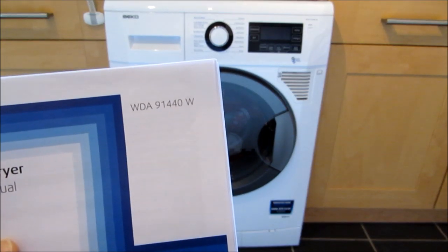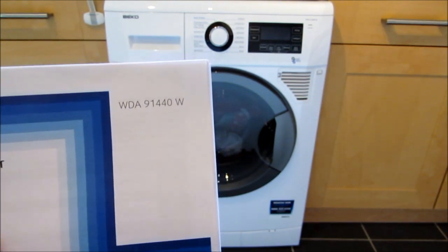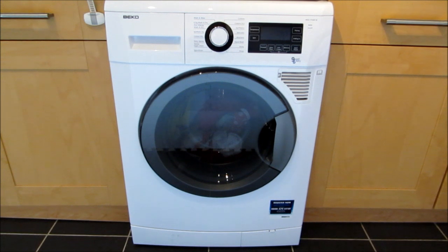Hi, this is the Belko WDA91440W. This is quite a large capacity washer and dryer — it's 9kg.